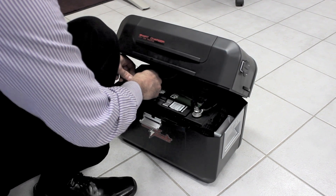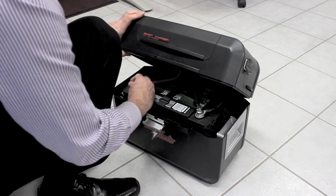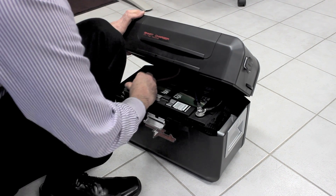If you do connect it round the wrong way accidentally, it will blow the fuse marked 'main.' You'll need to replace that with another fuse from the lid. So make sure you check that first and get it right the first time.